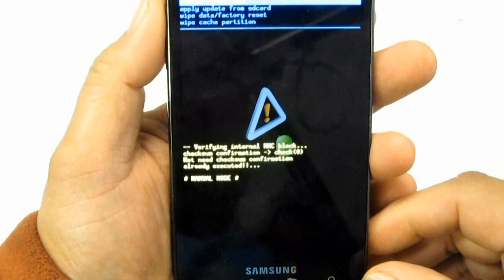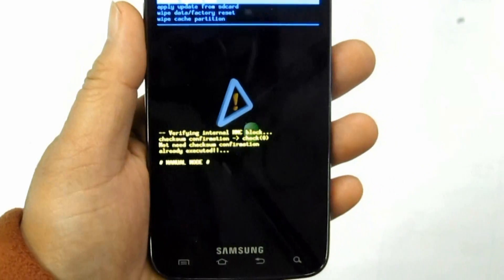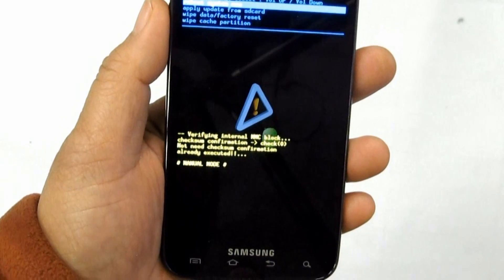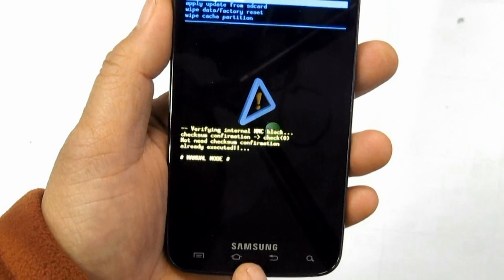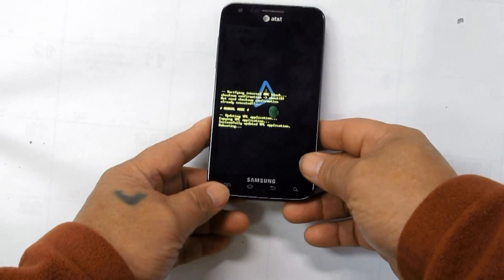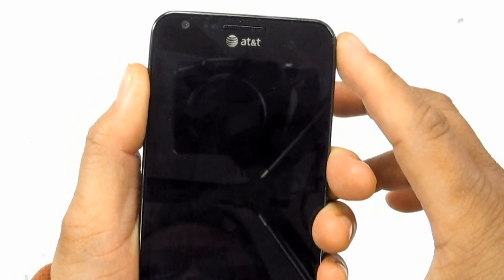For the alternate method: hold the volume down button, then press and release the power button. Select Clear Storage by pressing the volume down button, then press volume up to confirm the hard reset.